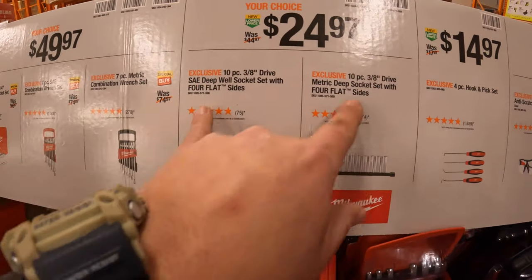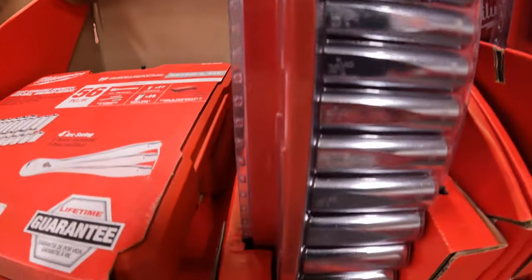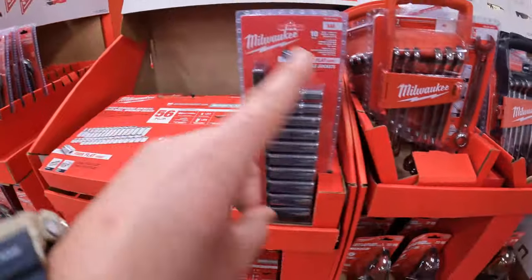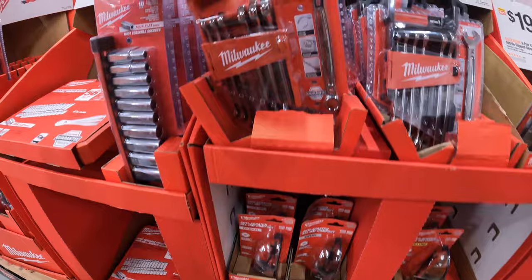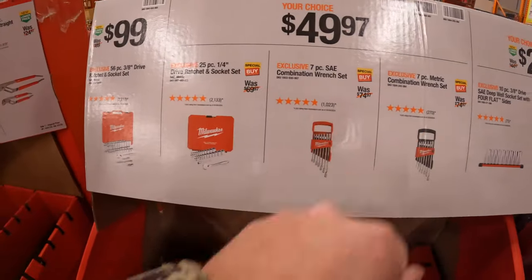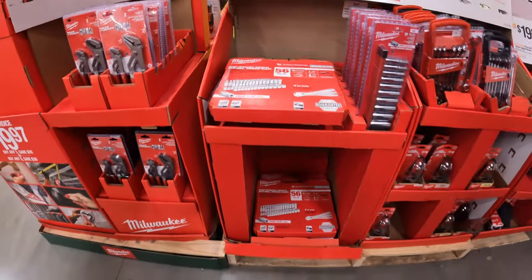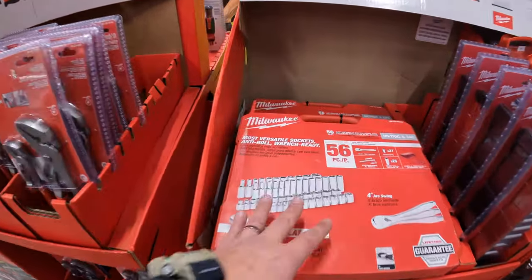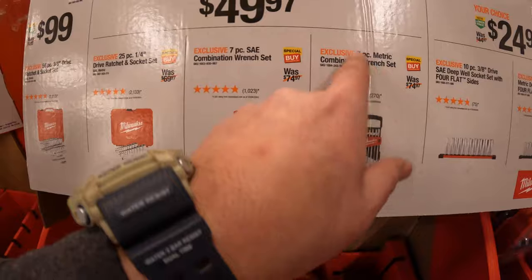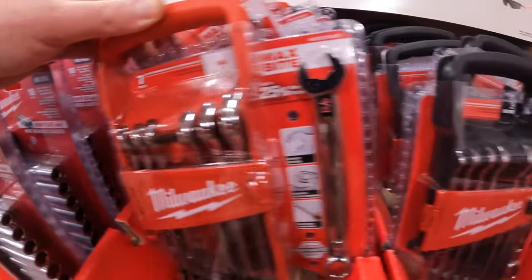$24.97 your choice — they have a 10-piece 3/8-inch drive socket set, either SAE or metric. The SAE has a red case and the metric has a black case — they might be out of the metric. $49.97 your choice — a 25-piece quarter drive ratchet and socket set, which looks sold out. Also a 7-piece combination wrench set, SAE or metric — SAE in red, metric in black.